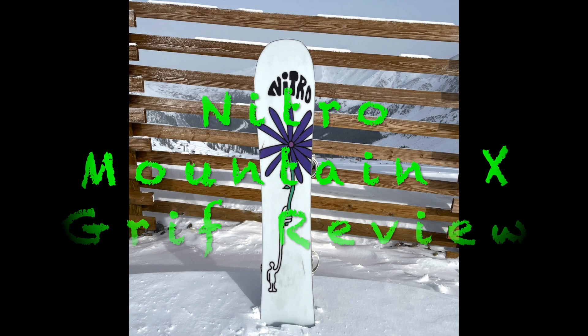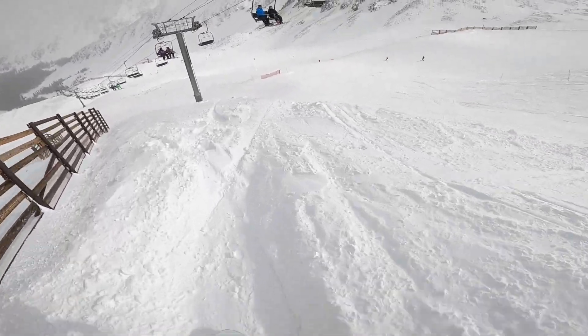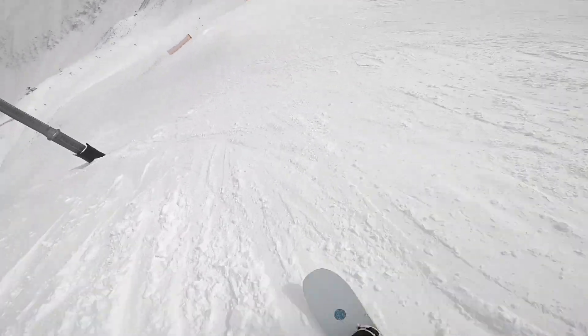Hi everyone, this is the Nitro Mountain Times Griff review. Please check out the description for my rider specs such as weight, height, boot, binding size, and snowboard size.